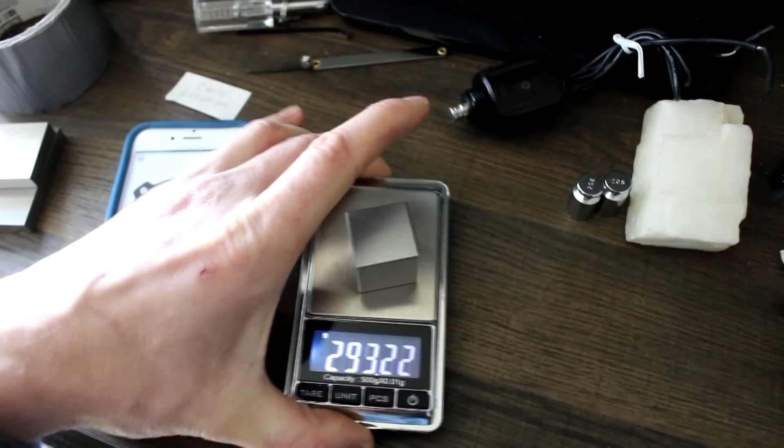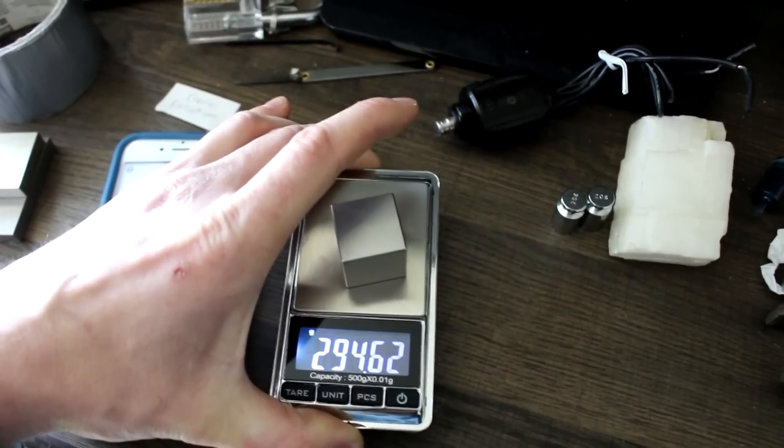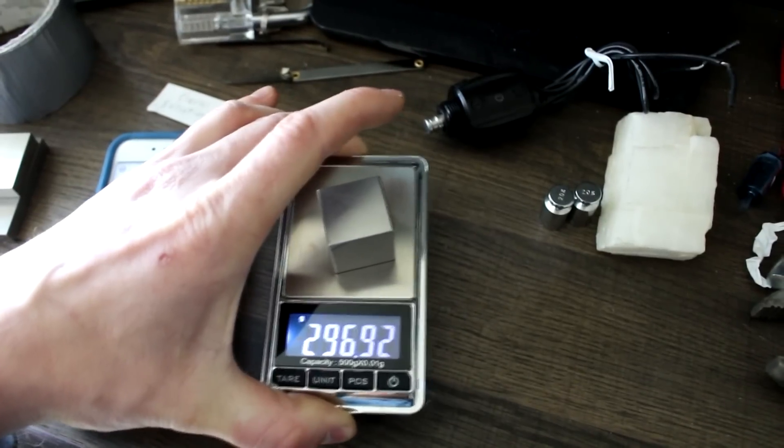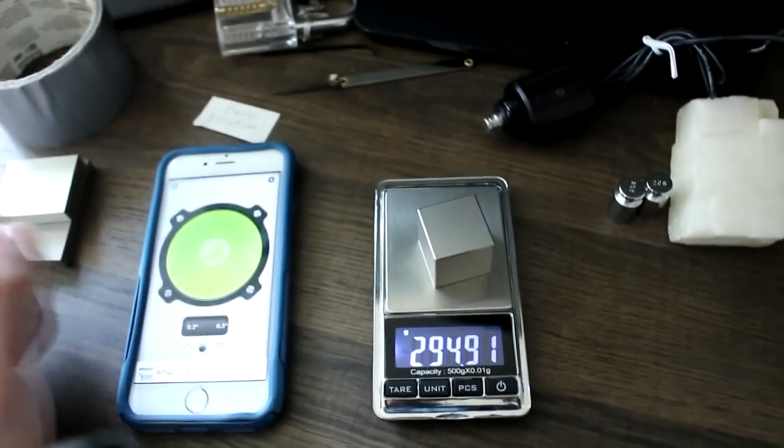Another thing that's maybe going to be a problem with the plane is if the plane is doing this - moving around. Maybe I'll just have to film for a minute or two at a time and then get an average.